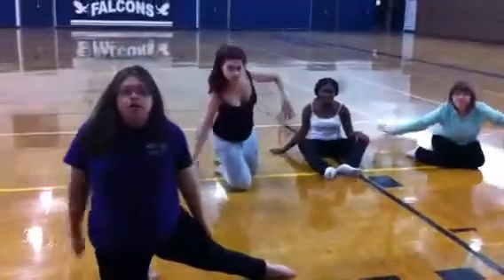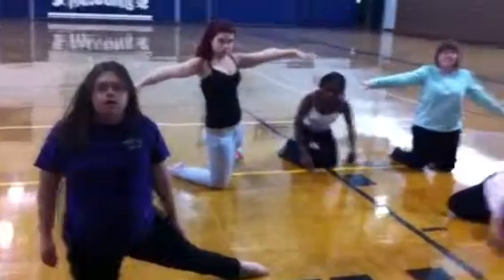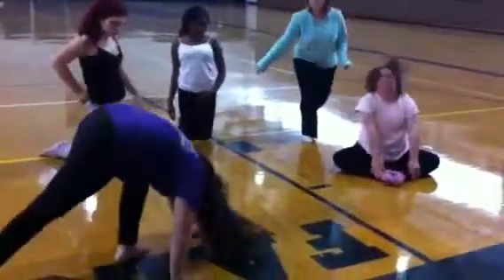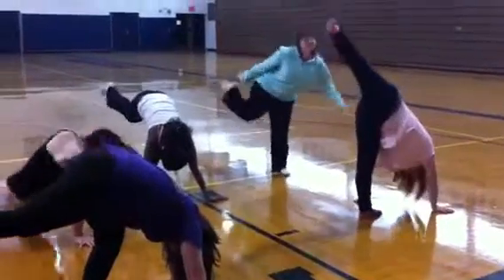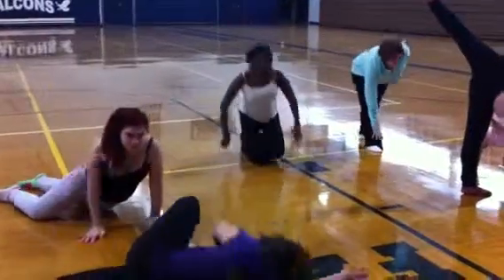Everyone do what Michelle's doing. Up, up, up. And then from there, you do what Evie wanted to do. Remember the leg in the air. Go, Evie. Yes. Good. And then from there, slide out like Megan did.